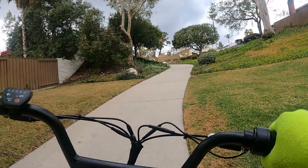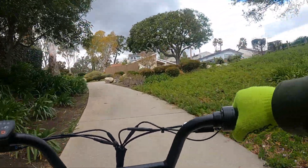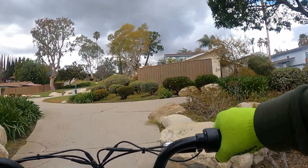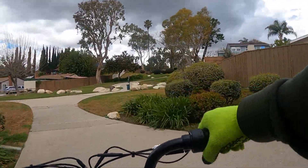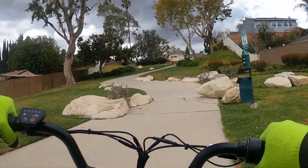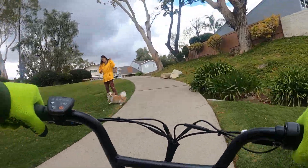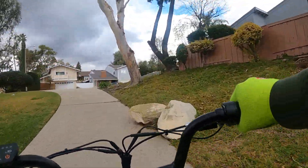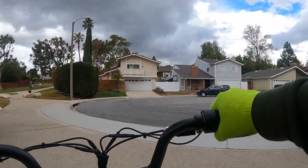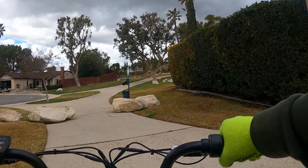With 750 watts it's got some nice low end torque and easy hill climbing capabilities. I went up a hill the other day — a giant hill, like 300 yards, maybe 8 to 10% grade — and went up no problem in pedal assist 4. Here we are going up a pretty decent hill, maybe 6% grade, and we just flew right up with throttle only. It's got some nice low end torque.